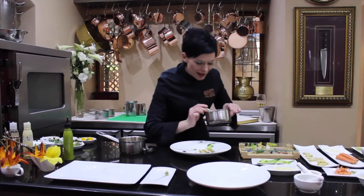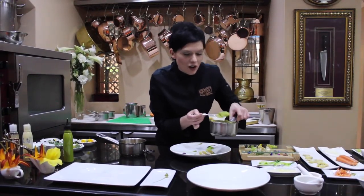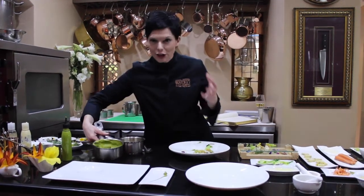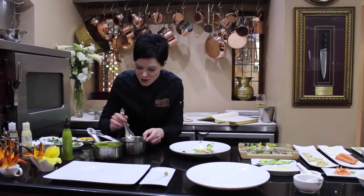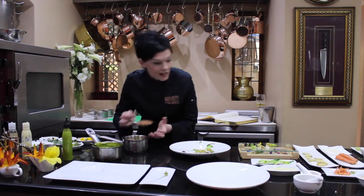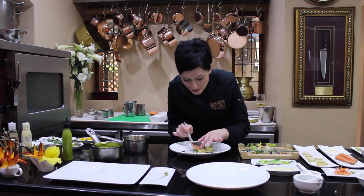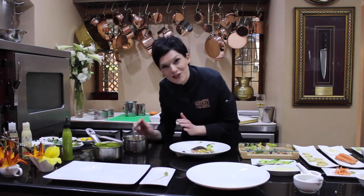I quite like this round plate — it just feels like everything is coming together beautifully. The garden peas, the courgettes and the artichokes feel like the perfect choice for this dish. I'll just drain the excess oil from the confit of trout and place the trout on the purée — once again, beautiful.